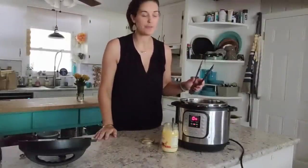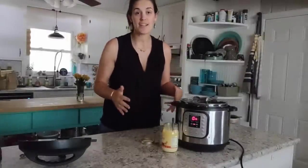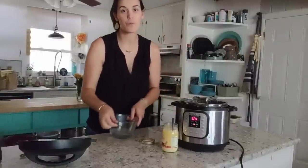After two minutes, flip the chicken over and cook it for two minutes on the other side. My chicken has browned for two minutes on the first side, so I'm going to go ahead and flip them over. I'll set a timer again for another two minutes on this side.